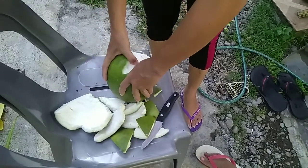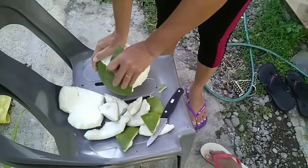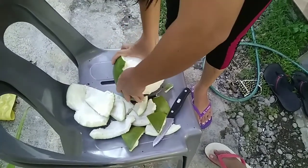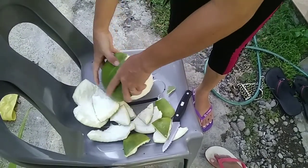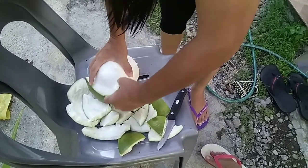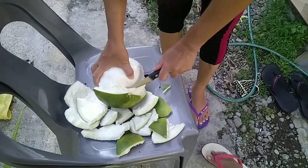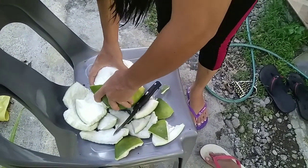I thought it was a mangosteen — the purple one, right? Okay, I got it confused. Sorry, first mistake this year. I don't claim to be perfect. I don't know why I would even think that was a mangosteen.